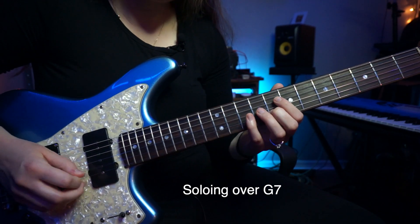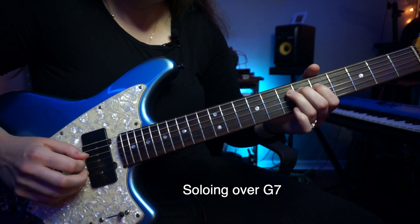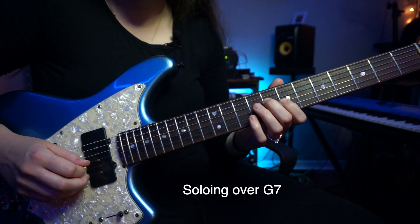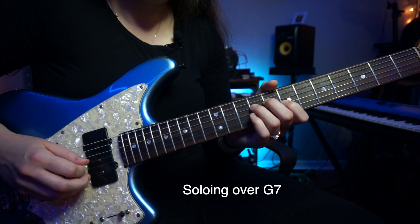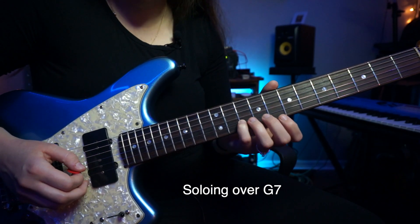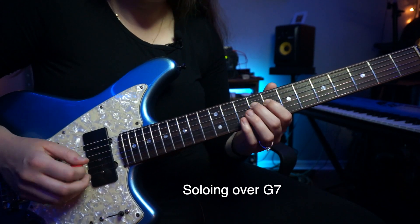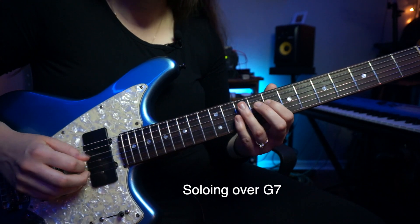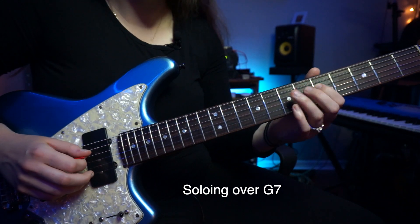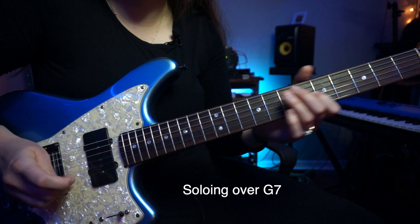Here's the next part. Again, he's hammering on to that third. There he's going to the A, which is the ninth. And then he's going to hammer on back to the third, and then do a chromatic walkdown to the root, which is G. And then go to C, because now we're at the four chord.